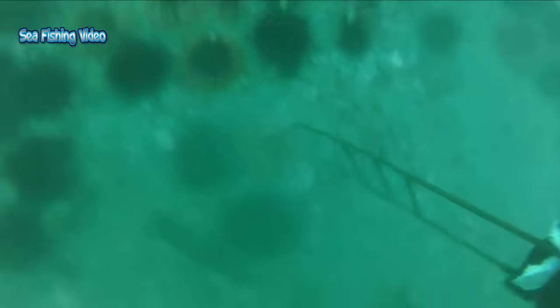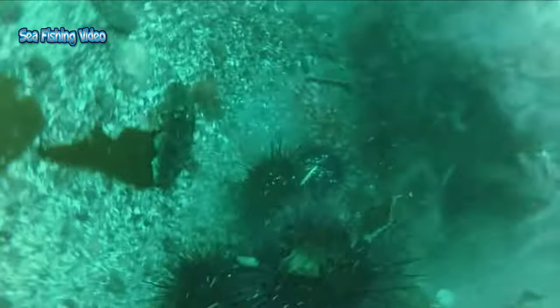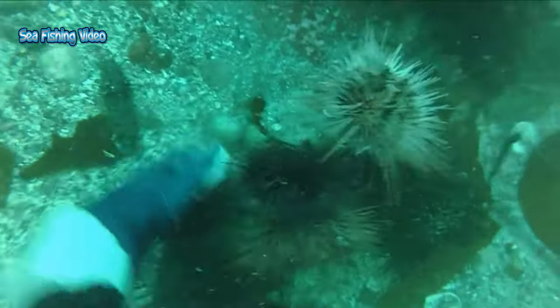Whether catching sea urchin with a single breath of air or strapping on a tank and going scuba diving, it's a heap of fun. Many snorkelers, spearfishers, and freedivers develop their skills and breath hold whilst catching sea urchin. The number one thing that will make catching sea urchin easier is being comfortable in the water, and that means being warm. A good 2-piece 3mm or 5mm wetsuit with a hood is ideal. Scuba divers tend to be in the water for longer and prefer a 1 or 2-piece 7mm wetsuit plus a hood.